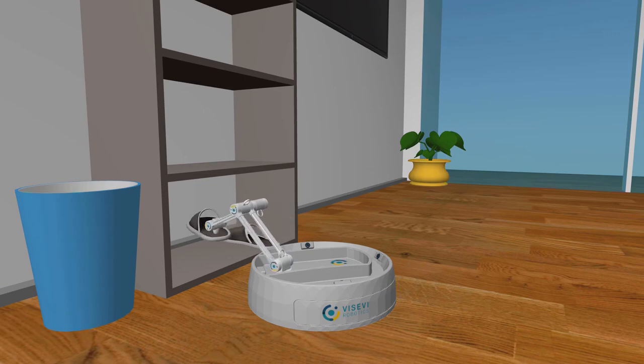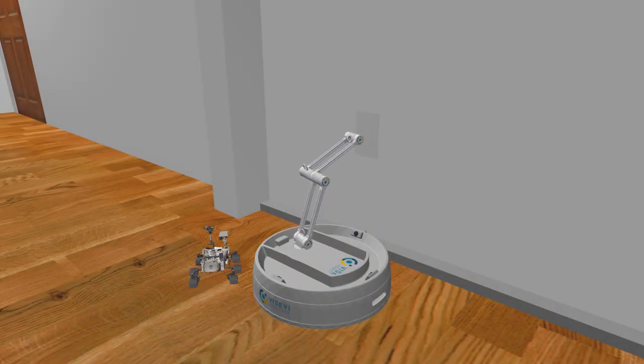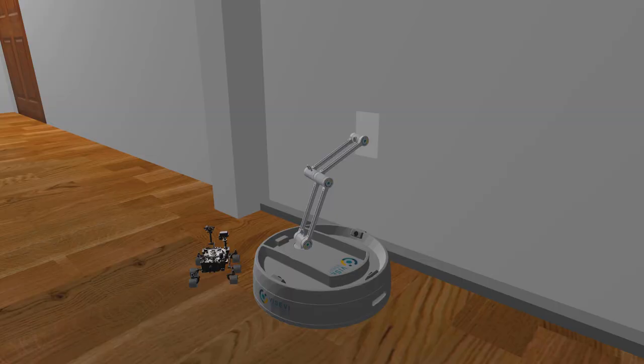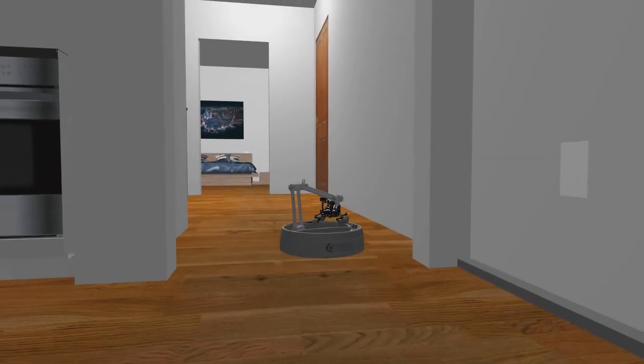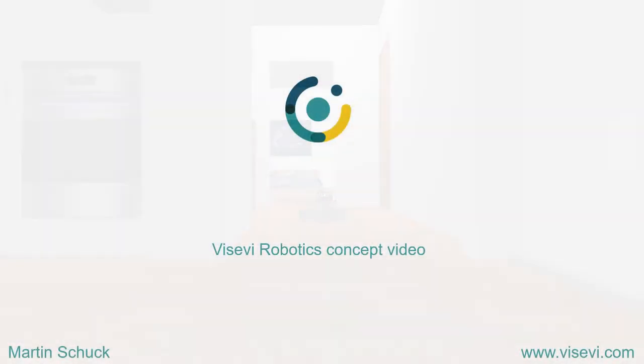This video was created using the Robot Cinematics ROS package. It offers fast and simple robot and camera motion scripting for animations in Gazebo. Visit us on vasevi.com to learn more about camera-based robot arms and sensors.